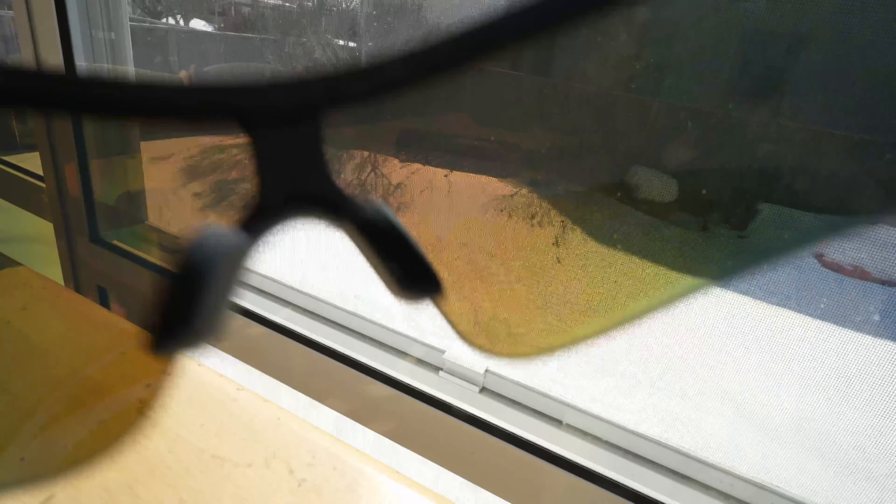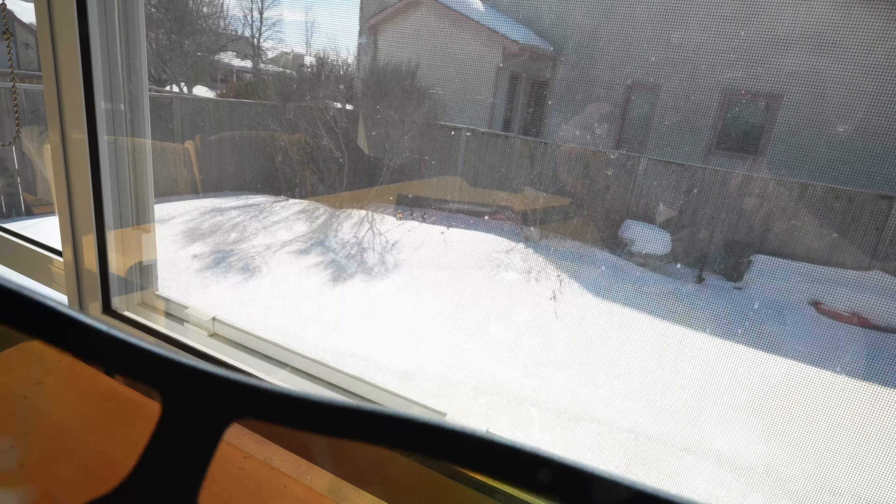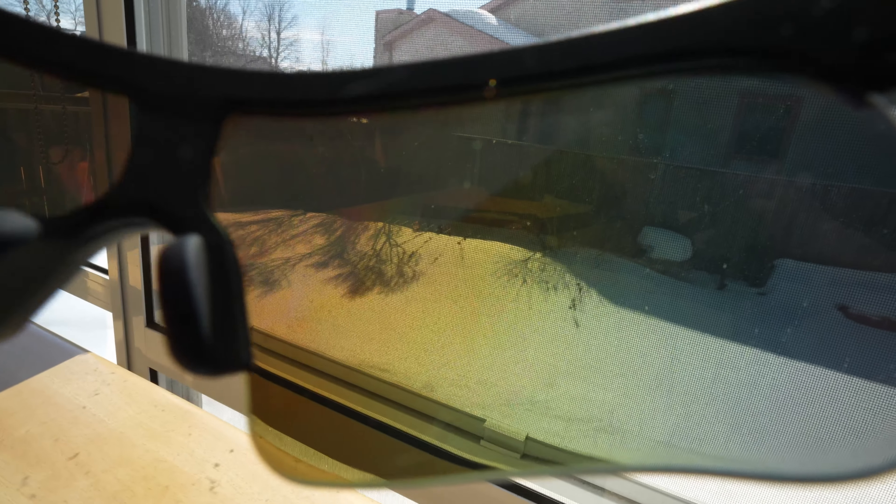The third thing I want to talk about was obviously the blocking of the sun and how well it does. I'm really particular about my sunglasses — I have polarized sunglasses — and the lenses on these aren't the darkest I have. So when it's super bright out, I would actually switch to my other ones that are polarized, and I don't believe these lenses are polarized. But in terms of normal everyday use of just blocking out the sun, especially while you're driving or going for a walk, it does work.